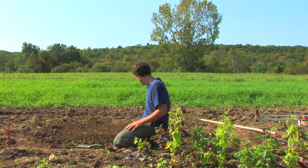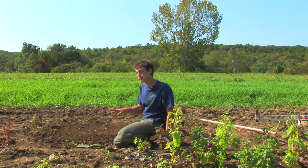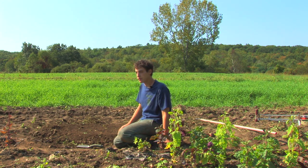Remember that when you check your seed packet, it might show a red or yellow pepper, but those will be green before they ripen. They'll stay green on the plant for about three weeks before they start to ripen, so there's plenty of time to harvest. I'm Jarrett, and that's how to grow green peppers.